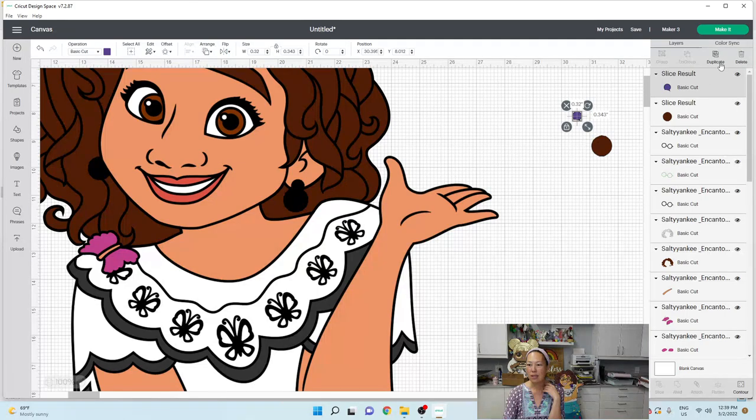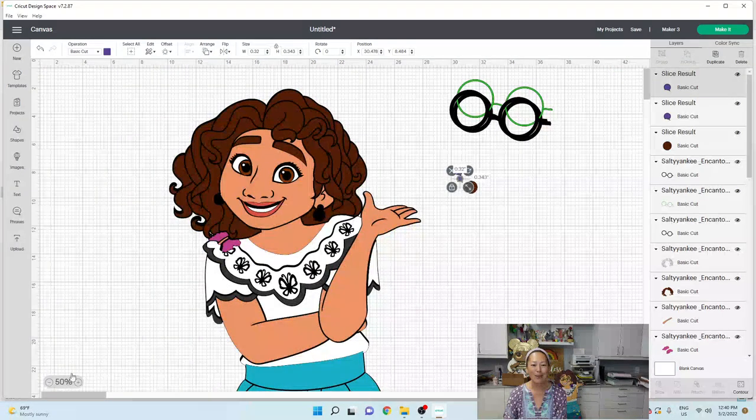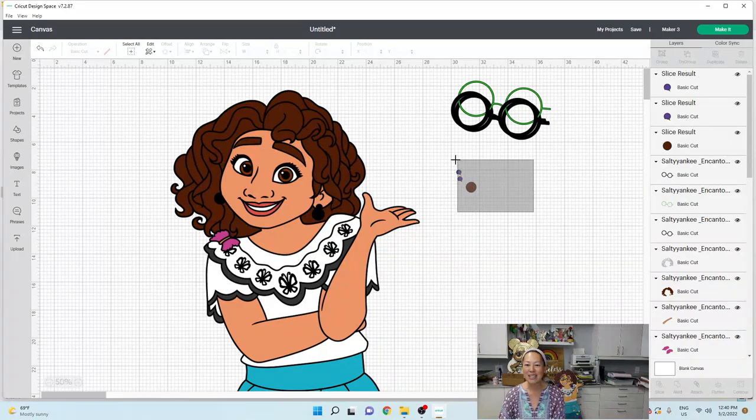We need two of these, so I'm going to duplicate that. Those are your two earrings — you're going to put that small one in here. I wrapped the yarn in circles and the yarn ended up going past this little circle and more into the black space, so this ended up working out really, really well. Let's zoom back out — earrings are all done.